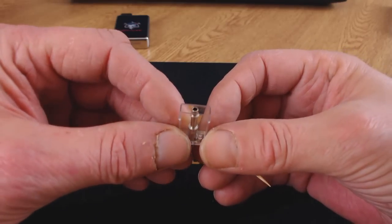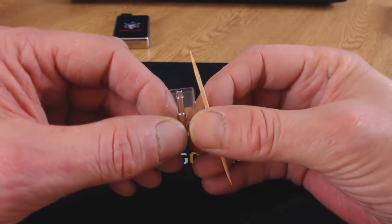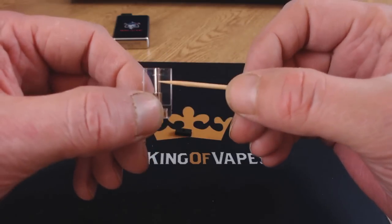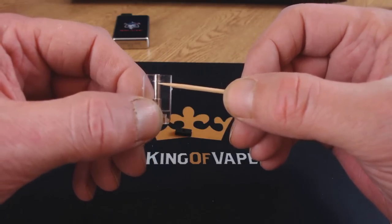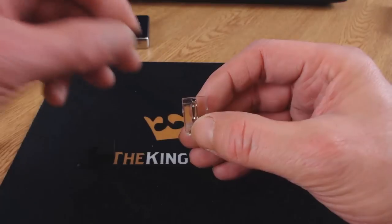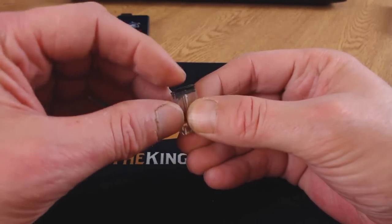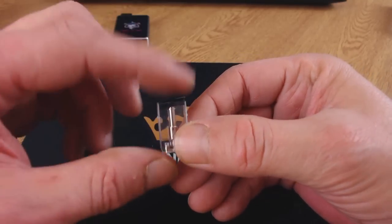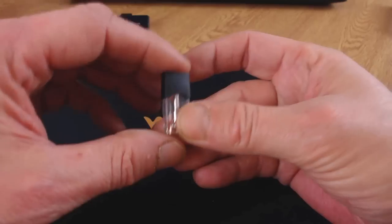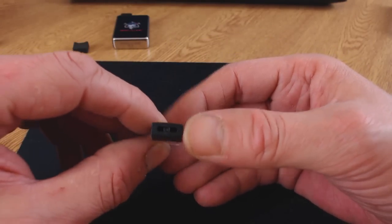It will only hold 0.7ml, but that actually lasts quite a while. Put your juice in one side and the air will come out the other side. Don't fill above the little ridge on the chimney — fill up to that point. When it's filled, hold it steady, get your little silicon bung and pop it on. Then put your mouthpiece back on, push down until it clicks slightly, and that's it.